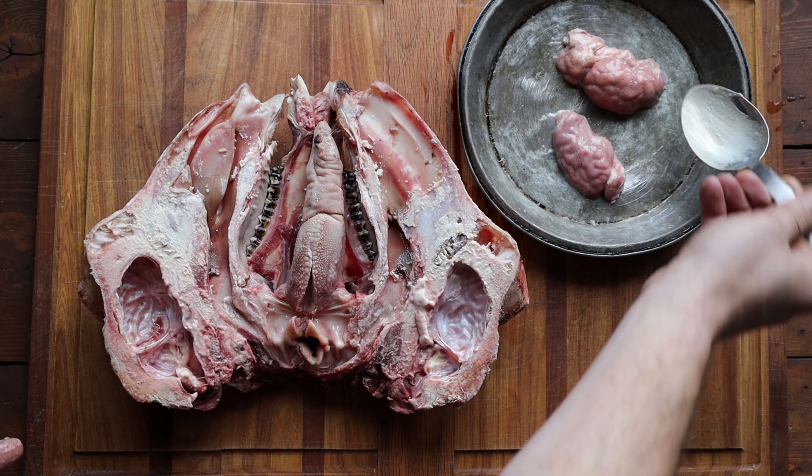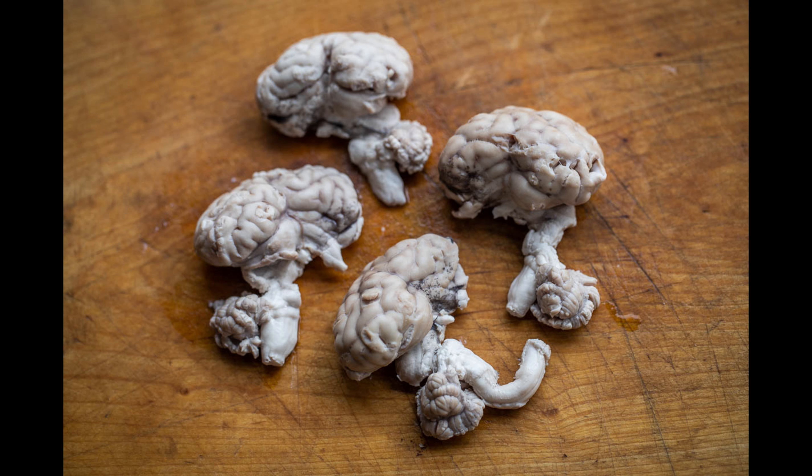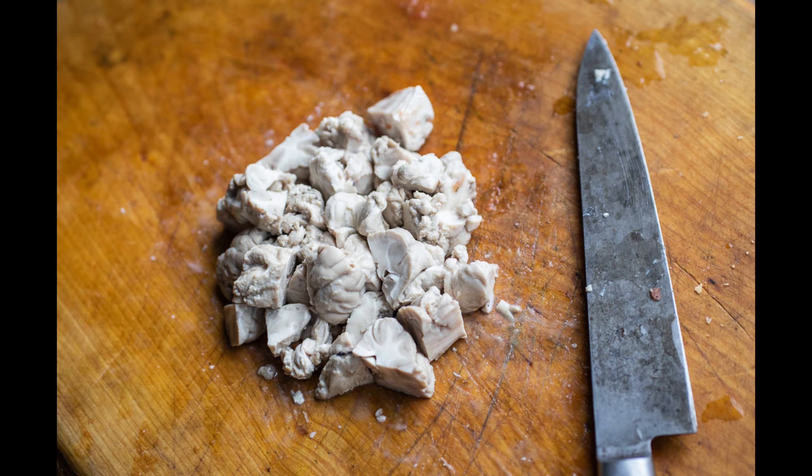Usually brains are soaked and par-cooked, and that is how I prefer to do it. First I soak the brains overnight — that removes some blood and prevents them from discoloring and turning gray when cooked. Then I cook them in water with salt, bay leaves, and a little lemon. They're gonna shrink up, and then you just cut them into pieces, and this is where the fun part is.